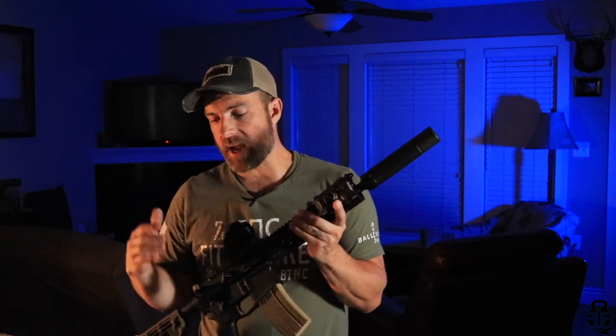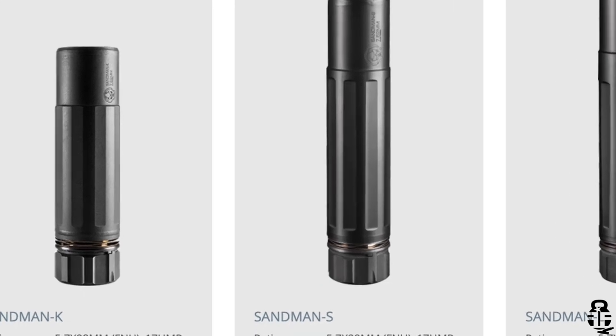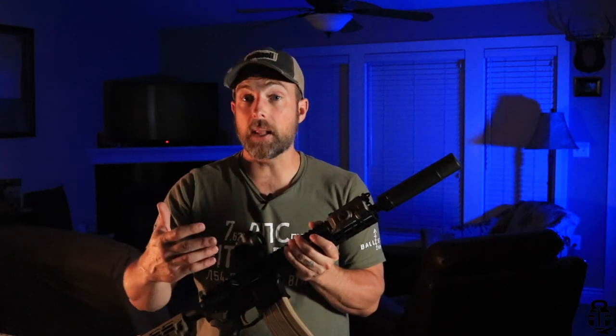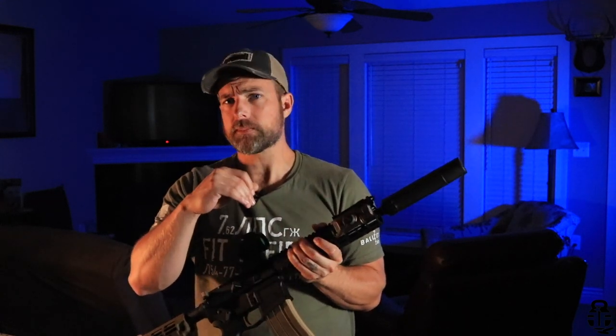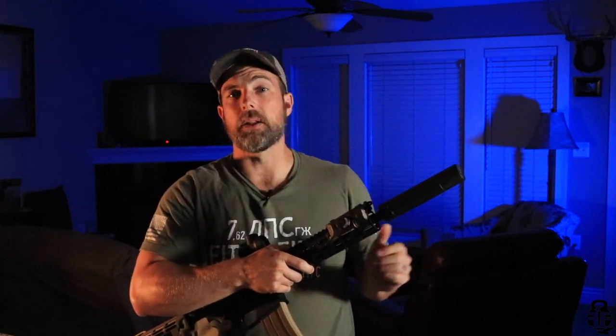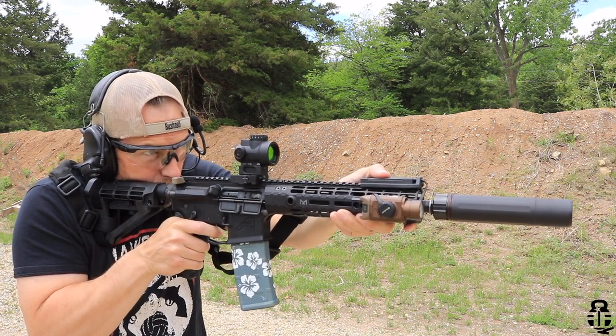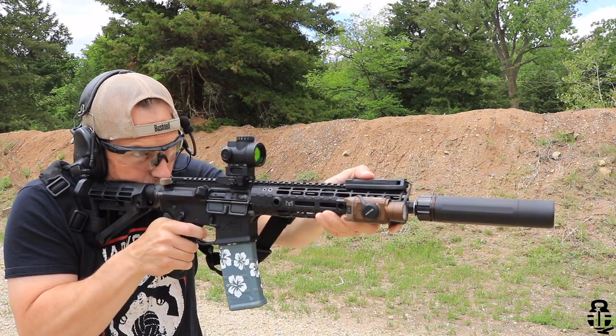Then you have the Sandman K, which comes in just under 5.5 inches and weighs right around 13 ounces — a lot shorter and lighter — but it is not going to suppress as well as the S or the L. Those are some of the decisions you'll need to make. I chose the S because, while it is a little longer than the K, I did want it to suppress better for my 300 Blackout and 5.56 platforms as well. That's a quick overview of the suppressor itself.